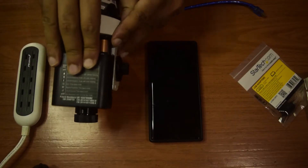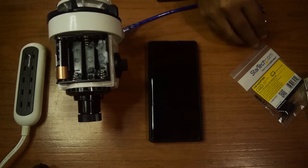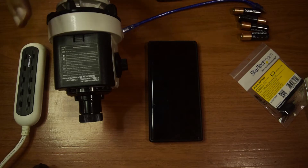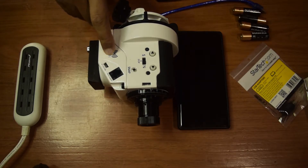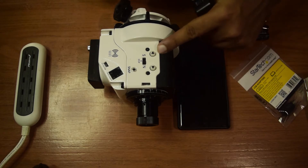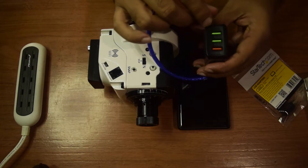First, we remove the batteries. To power up this module using an external adapter, the Sky-Watcher Star Adventurer 2i on the other side has a mini USB port marked as '5V DC USB.' This is the port you can use for updating the module as well as powering it up externally. I'm going to use a USB-A to mini USB cable with this mobile charger power adapter.